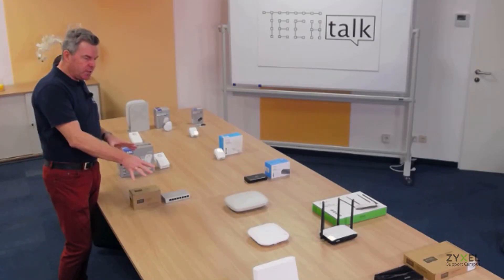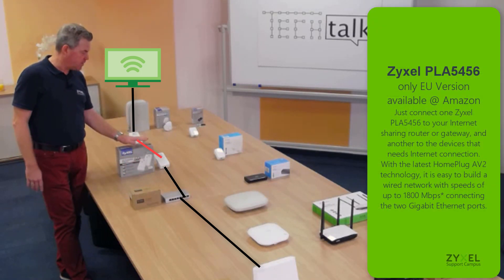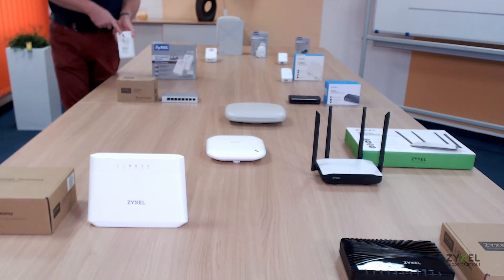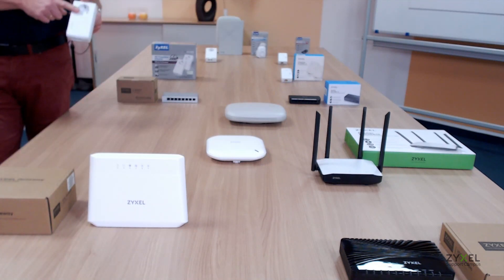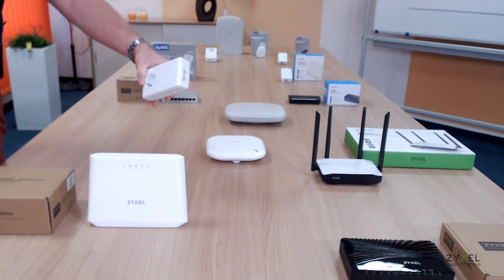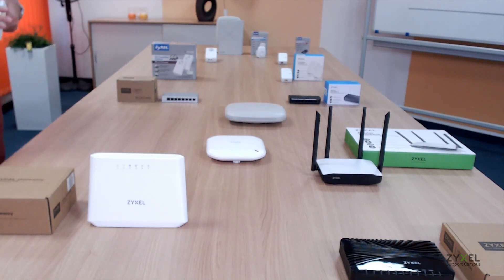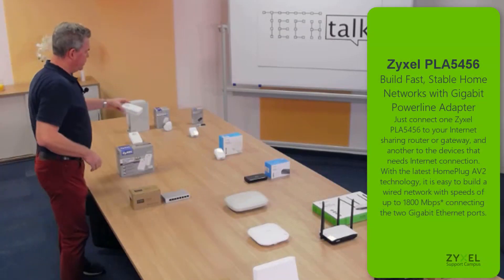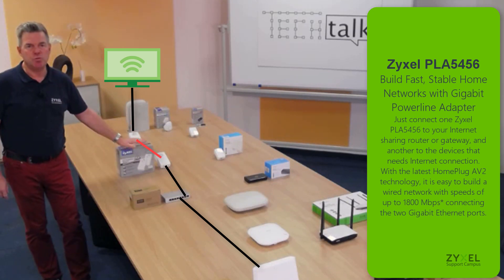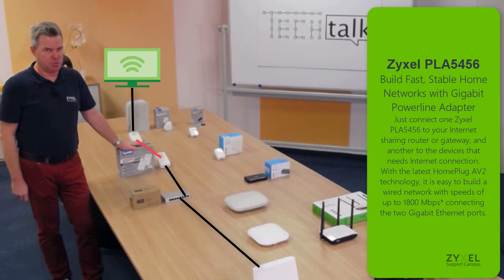You can also extend your wired network in the high-end setup using a power line adapter. Note that this device is not available with a UK power plug, but it does have a pass-through connection on the front side and two ethernet connections as well as a reset button for encryption. These devices operate at a maximum speed of 2000 Mbps via the mains connection.